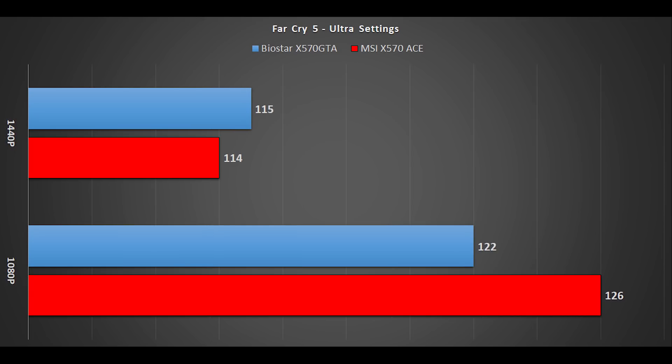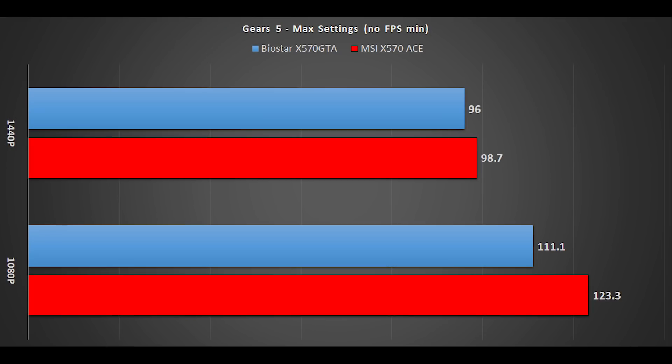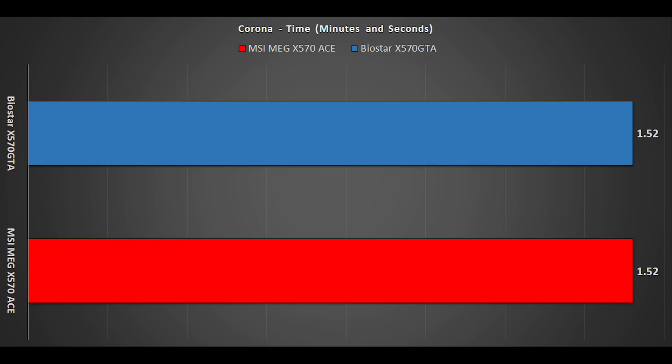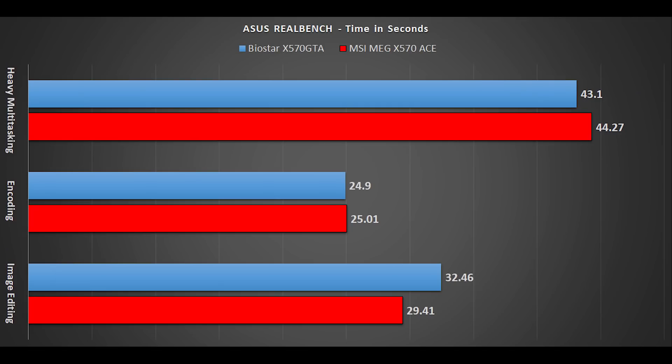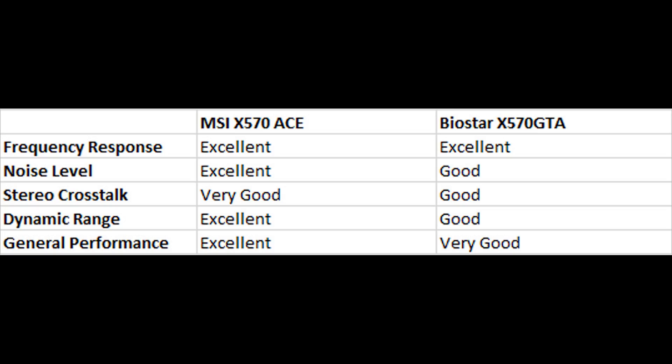With the RTX 2080 Ti throwing frames left, right and centre, the 3700X behaves exactly like a Ryzen 7 3700X should in the Biostar X570 GTA board. Any frame rate variances are inside the margin of error, and the board handles both the CPU and GPU perfectly. Switching to synthetic and content creation workloads, applications like Cinebench R20 and Corona continue the same trend as gaming — Biostar's board handles things just perfectly. As for audio tests and I/O, they don't quite match up to MSI's much more expensive option, but audio is more than acceptable for most users of this Biostar board.